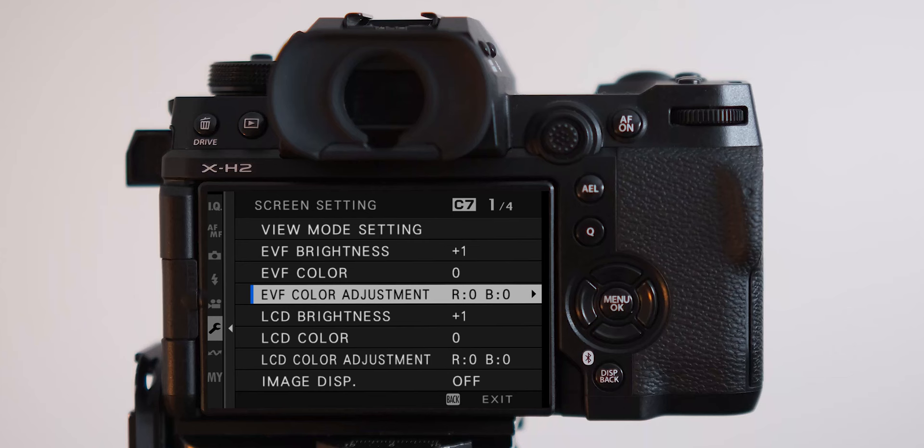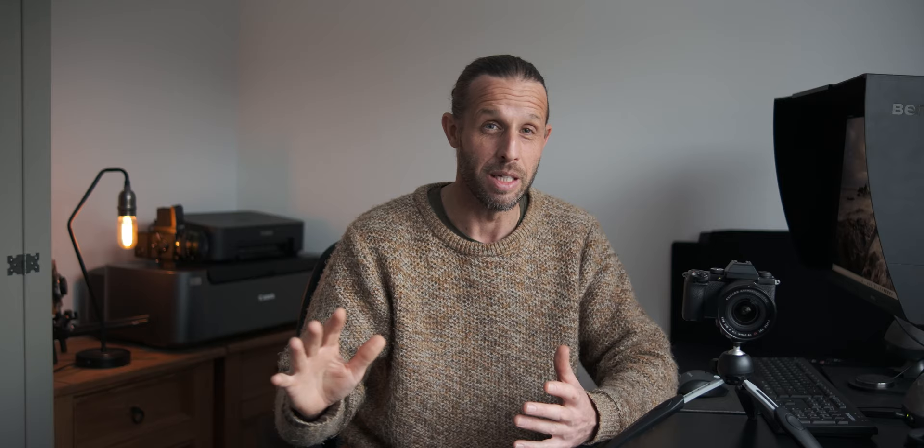Another thing I do when setting up the camera for the first time is dive into the menu and change my LCD screen brightness to plus one in manual. This means it won't change — it'll always be plus one brightness, which I find is a happy medium for most environments. If set to auto, the camera chooses brightness based on ambient light, so it fluctuates between dark woodland and bright sunshine. I find a fixed, constant brightness gives a truer representation of what you're actually seeing.